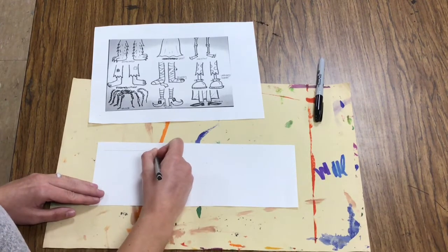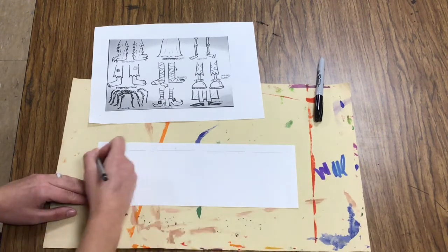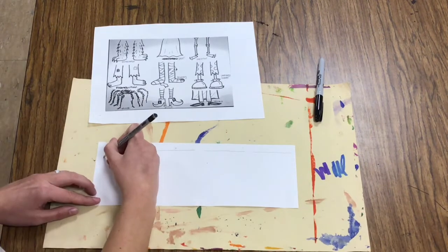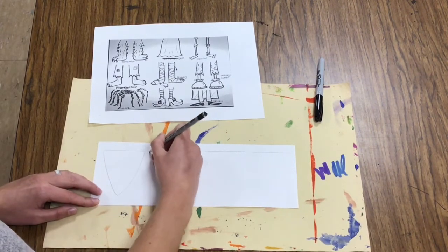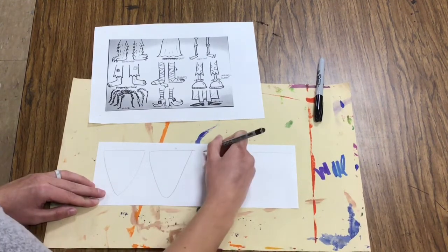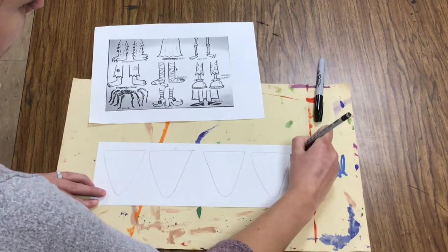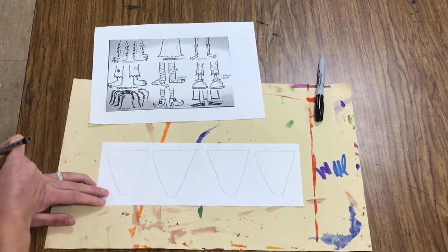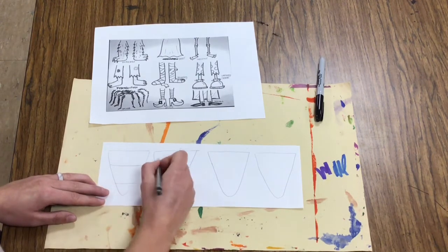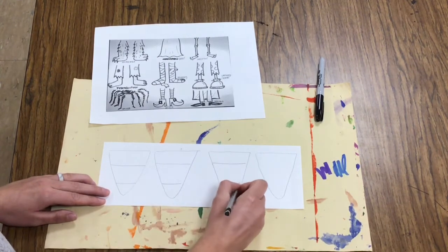Drawing my candy corn, I'm going to start with four horizontal lines. I can fit about four candy corns on this paper. From these horizontal lines, I need to make a triangle. Candy corns have kind of a rounded point, so you could make a rounded point there, or it could be pointy. The next step that all candy corns have is two horizontal lines for each of the colors on the candy corn.